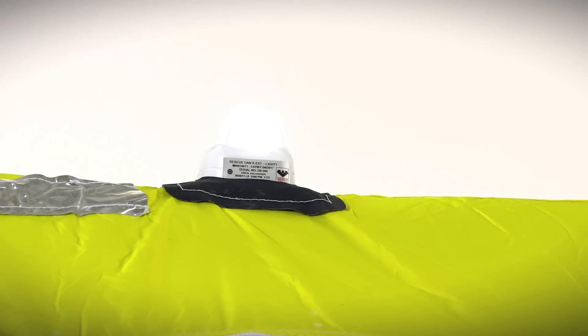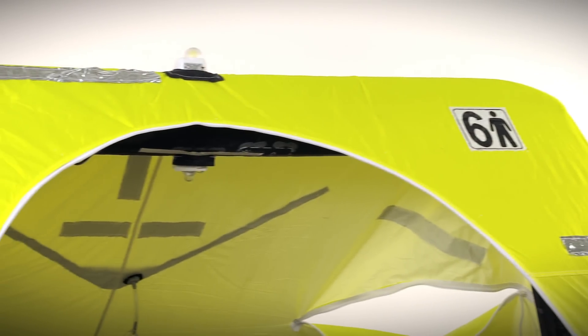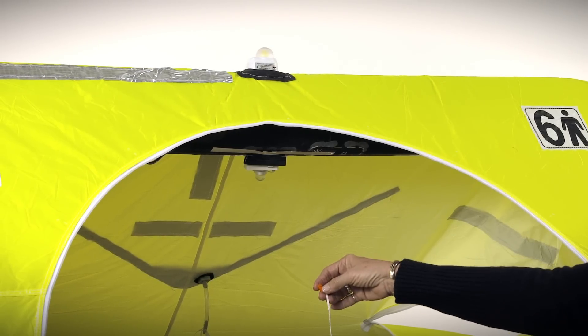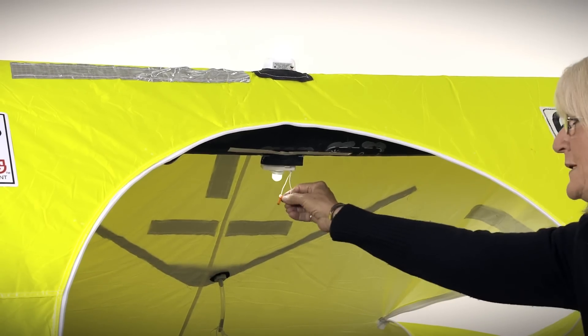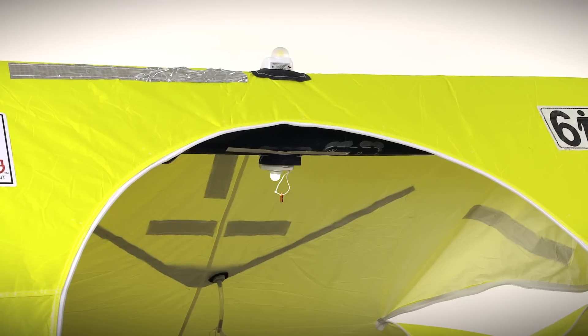The raft is equipped with two lights: the interior light and exterior light. They are both U.S. Coast Guard Solus approved. The lights will come on when the life raft is deployed. There's a pin in the base of the life raft battery pack. When the canopy goes up, it pulls the pin out of the life raft and the light comes on. To turn the light off, all you would do is replace the pin into the battery pack and you can save the battery power during daylight hours.